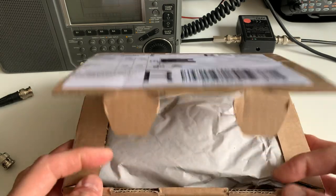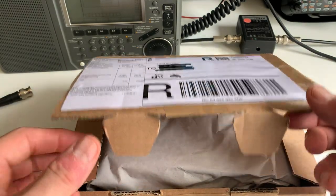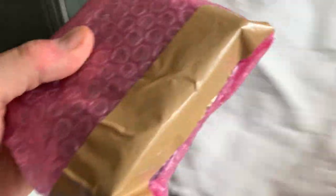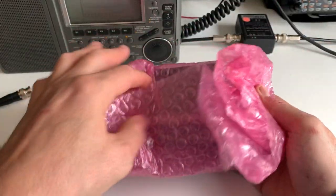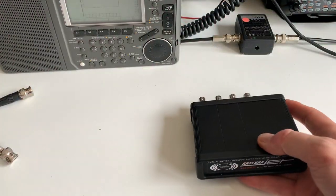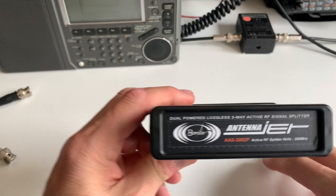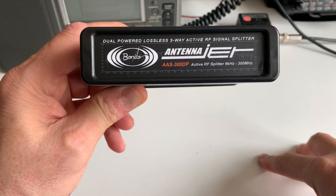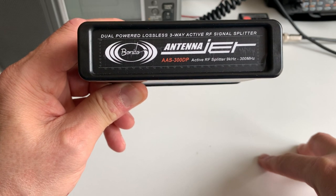So here it is and it's finally arrived — well, I've finally gotten around to opening the box. It's well packed.